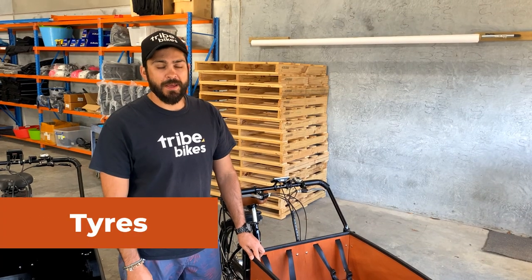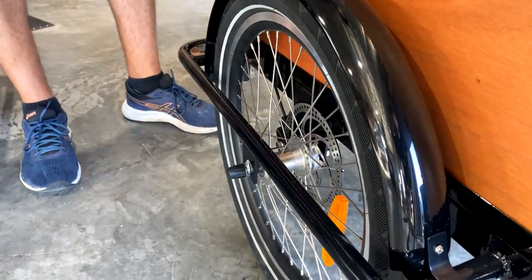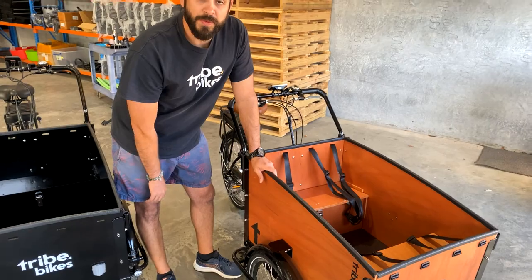On our previous model we had 1.5 inch tyres, but we've now upgraded those to a two inch balloon tyre. That gives you a much more comfortable, enjoyable and safer ride. It also has Kevlar tubing inside which helps prevent punctures.